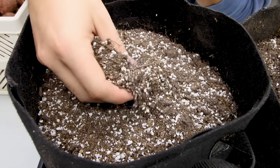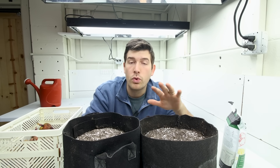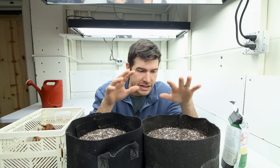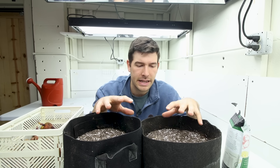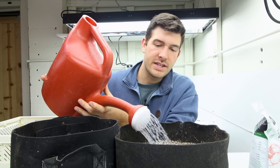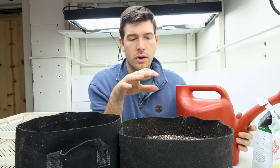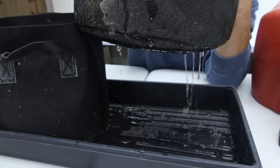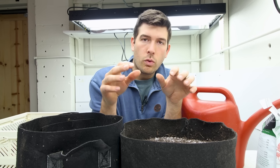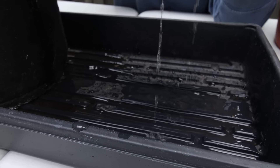This soil is very dry, so I'm going to pre-moisten it first, then add my fertilizer. It's really important to do that anytime you're working with a dry mix — not just for potatoes but for anything, whether starting seeds or transplanting seedlings. When you add water to dry soil, the water has a tendency to run right through the pot and out the bottom because the soil takes a while to fully absorb it.